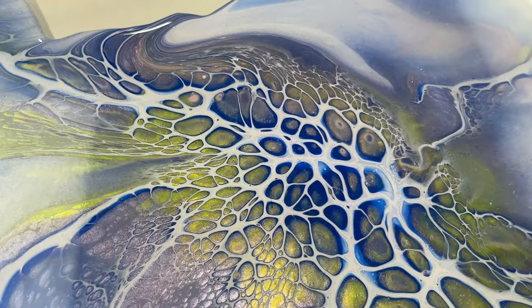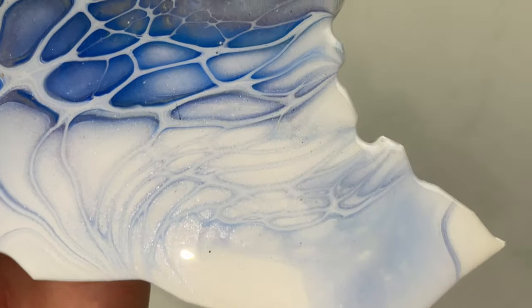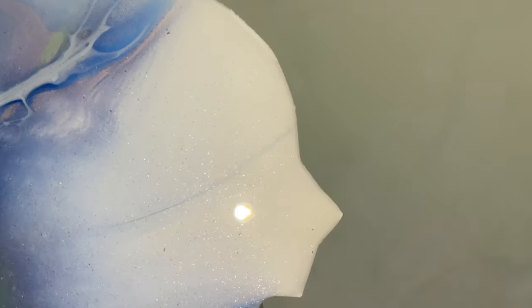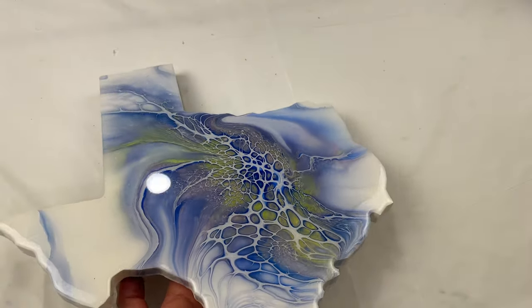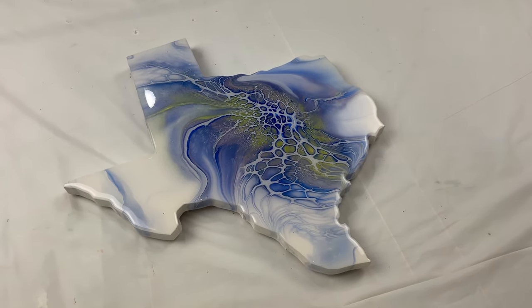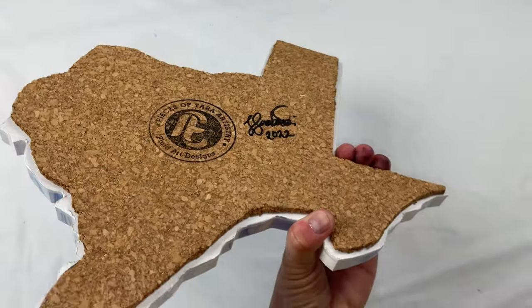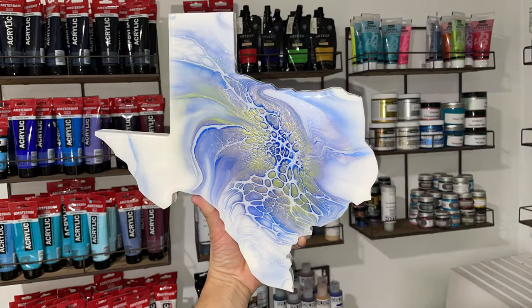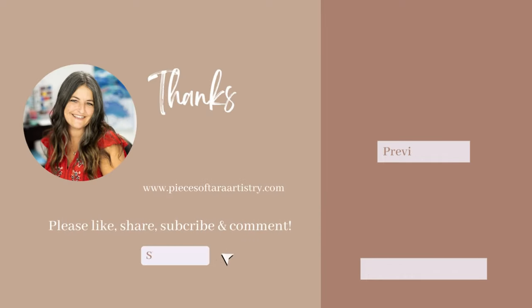I did make it into a trivet, so it's corked on the back. I used Mixed Media Girl resin — normally I hate resin and have a very bad relationship with it, but I've come to realize maybe I've been using the wrong one. I was using KS resin, the expensive elite version, and it just wasn't working for me. The Mixed Media Girl resin worked great. Thank you guys for watching and I hope to see you on the next one!